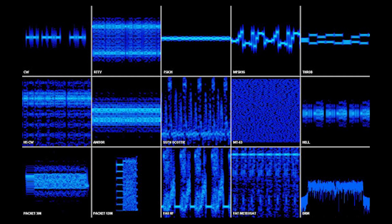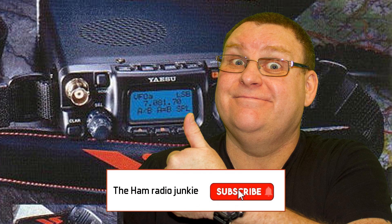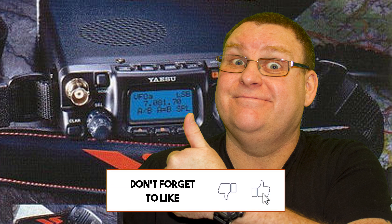As radio hams, we've got a number of different ways that we can communicate, and one that really benefits from low power is FT8. FT8 signals are able to go right around the globe quite easily, so if you haven't tried it, why not give it a go? If you've got this far without turning off, then well done. How about thinking about subscribing to my channel, and don't forget to hit the bell or even give us a thumbs up — it lets me know I'm doing something right. My name's Keith, my callsign is G0FEA, and I'm the Ham Radio Junkie. I'll catch you next time.